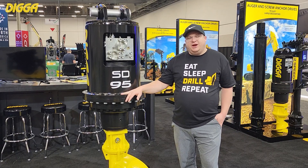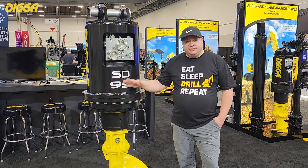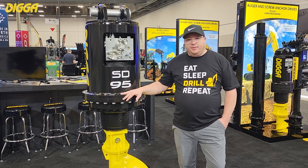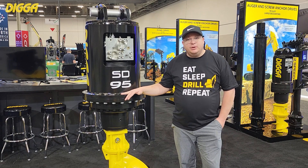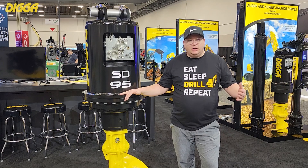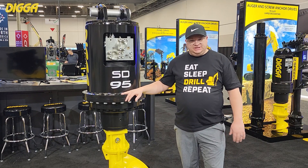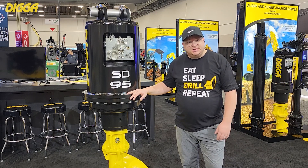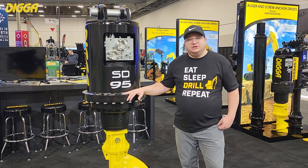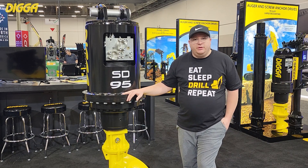Hey everybody, here beside our SD95 acre drive — drilling drive. This one, like I said, it is dual purpose in the name because it is our premium drive option for heavy-duty drilling, large diameter drilling, large long CFA continuous flight auger systems. This is a great system and it also crosses over into the pretty popular torque ranges for helical pile installation.